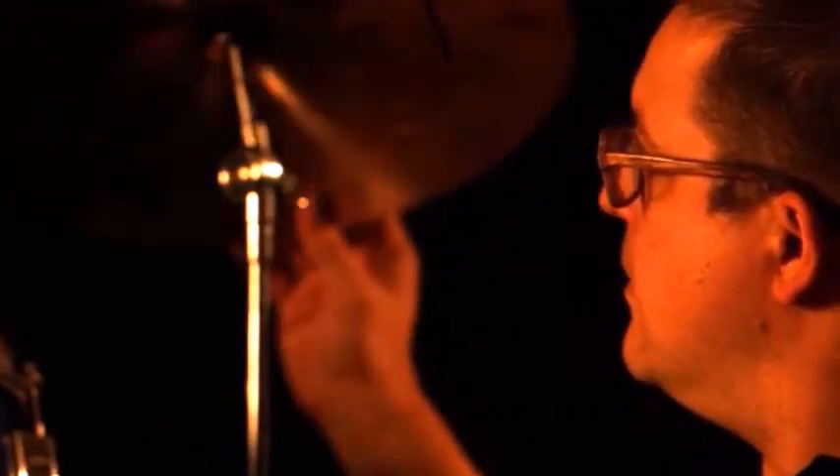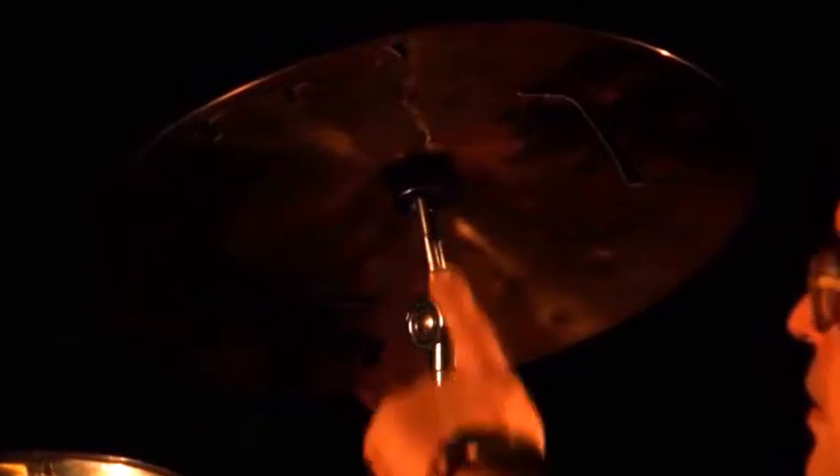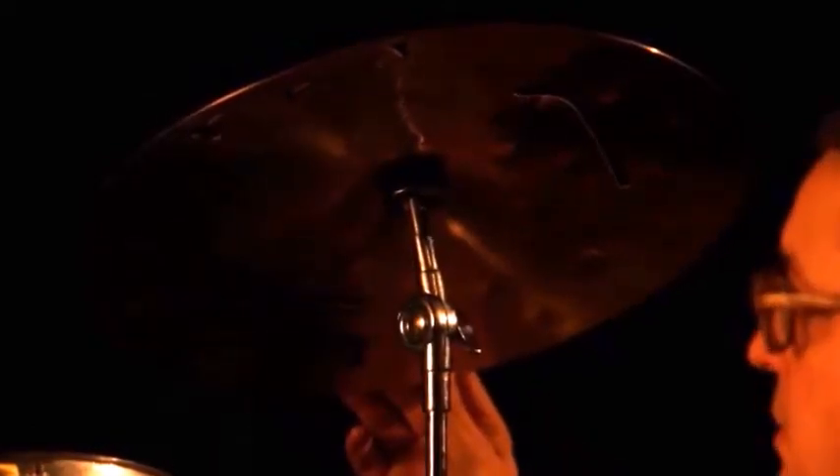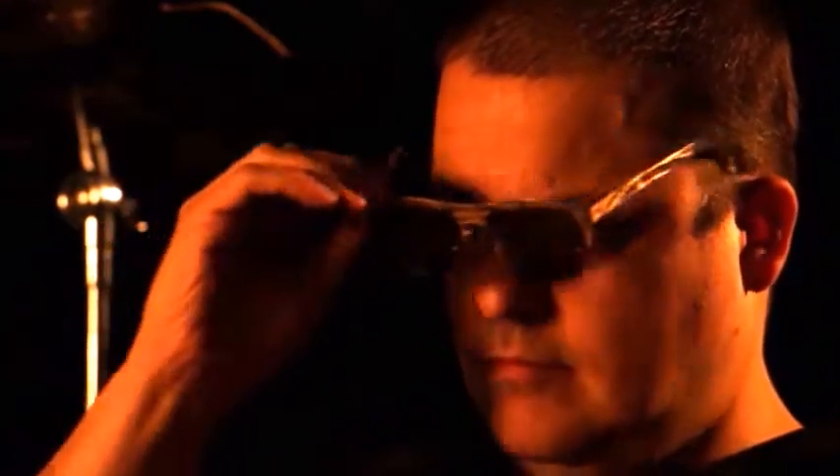Just try. This is a cymbal I got from a drummer and I made him a pair of glasses out of it. I cut it out with laser and then from that point on it's handmade. And this is the end result, which looks very cool.